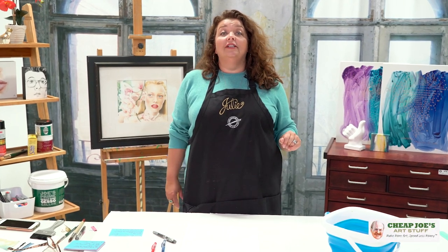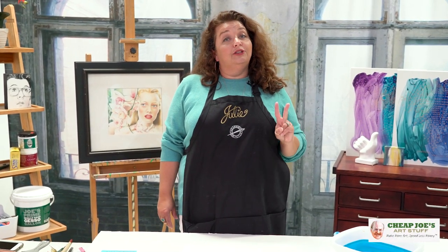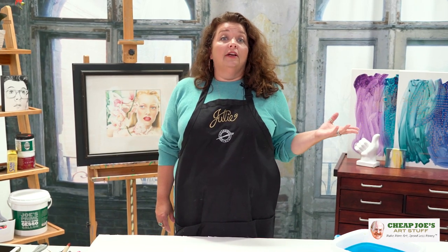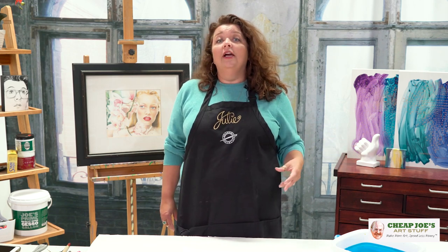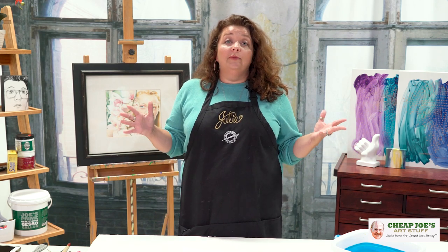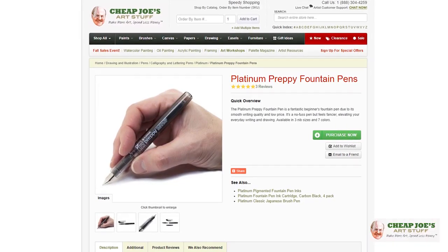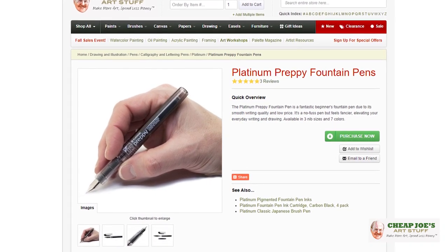Hello and welcome to Cheap Joe's Art Stuff. My name is Julie and I'm here to impart some knowledge to you today via a two-minute art tip. Today I want to familiarize you guys with a product that you may have not noticed in our catalog, but it's continuing to expand. These are called Platinum Preppy fountain pens.